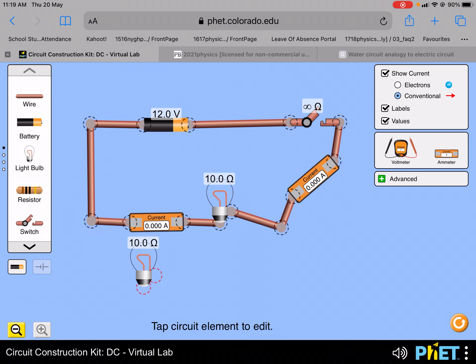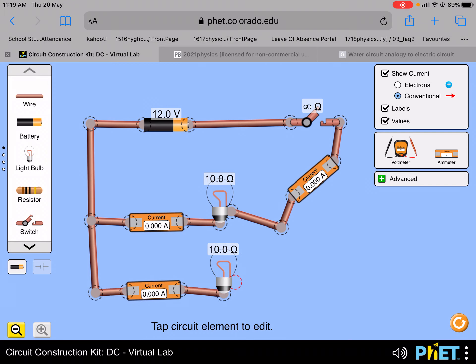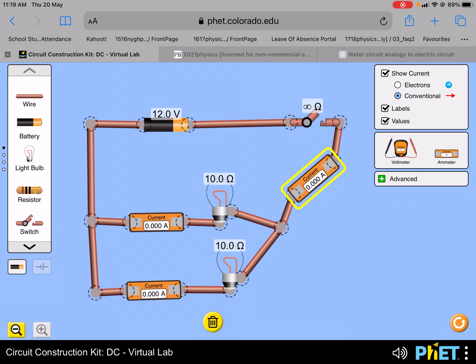Now if I were to add another light bulb in parallel, just like the diagram in exercise 5, and also put an ammeter here. The ammeter will help me show the current that is passing through the lamp itself. This second lamp is in parallel with the first lamp, and the ammeter on the right side will be showing the total current that flows to or from the battery.